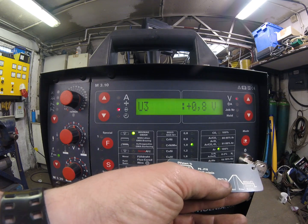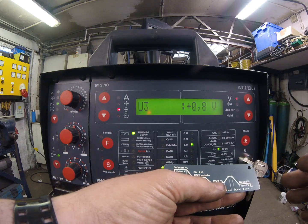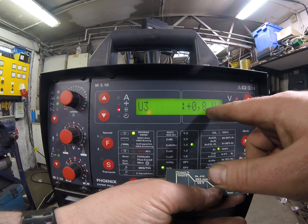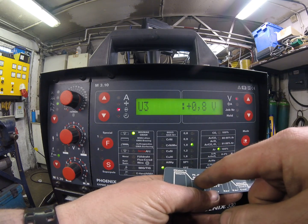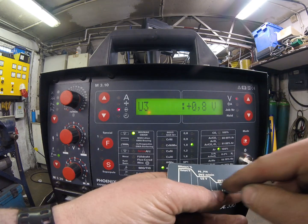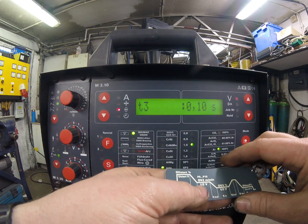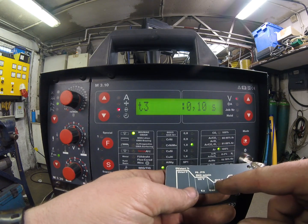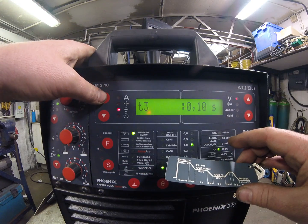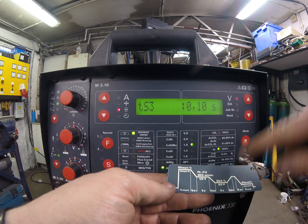This is DV3 — percentage voltage trim at the low part of the pulse. If we find that at the lower part of the pulse the weld is getting a bit cold, crackly, and spitty, we can independently add a little bit of voltage there. Altering the voltage here has no effect on the voltage elsewhere — I'm literally just tailoring my voltage characteristic at the low part of the pulse. I'll leave this part alone. T3 is how long it spends at the base pulse — we've got 0.1 of a second here, giving a fairly fast pulse.